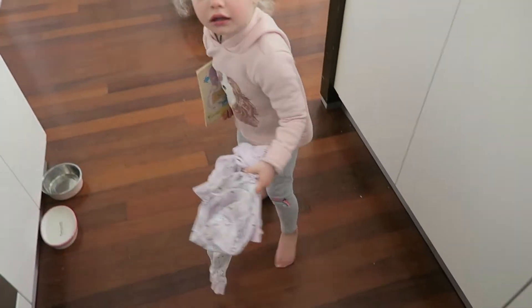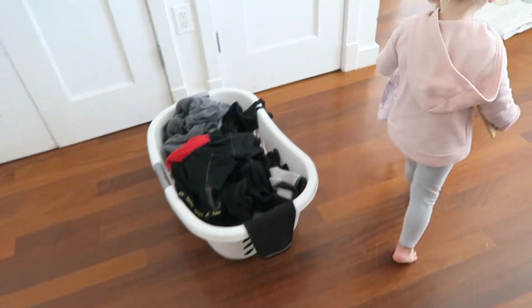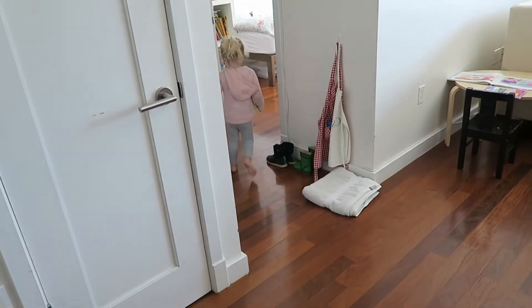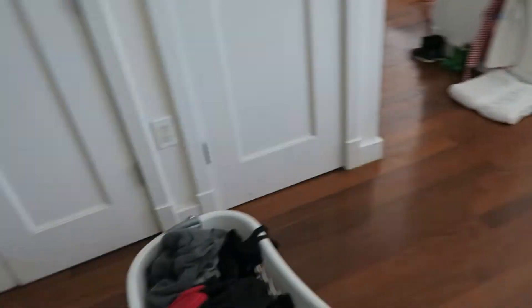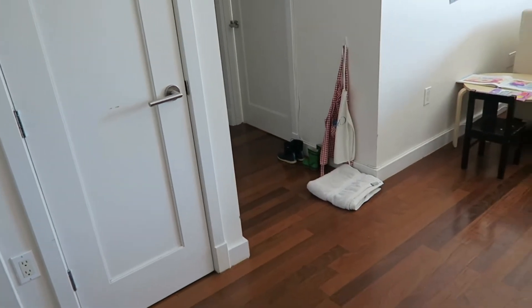Let me know if anyone else's children do this, but I feel like we have to wash all the time because they want to wear the same clothes all the time. She literally wants to wear the same outfits and she's going through this whole thing of going through clean but very messy laundry trying to find her favorite clothes. Just me?